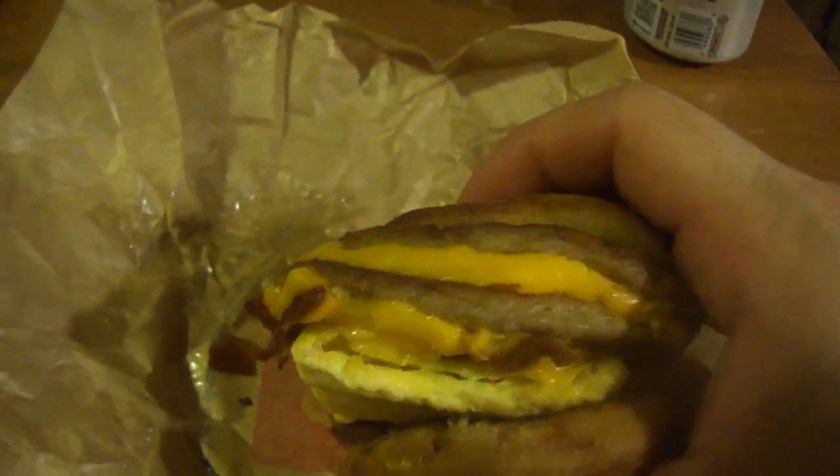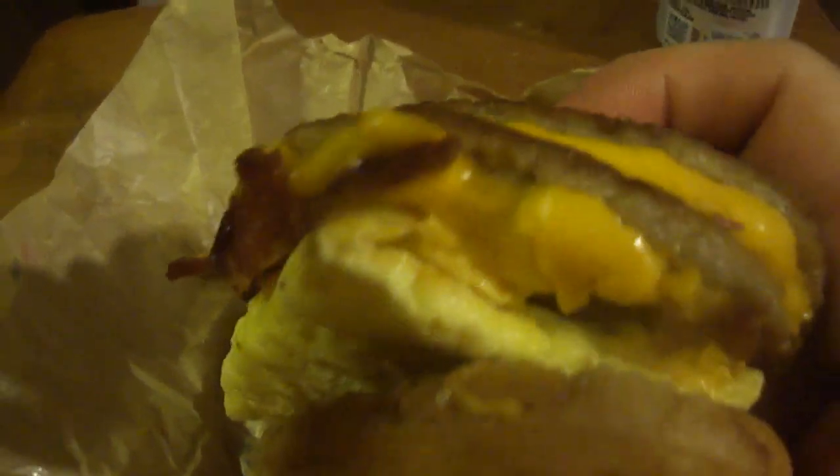Let's try it out. McDonald's breakfast stack, $3.99 with the 20% veteran discount — let's dig in.